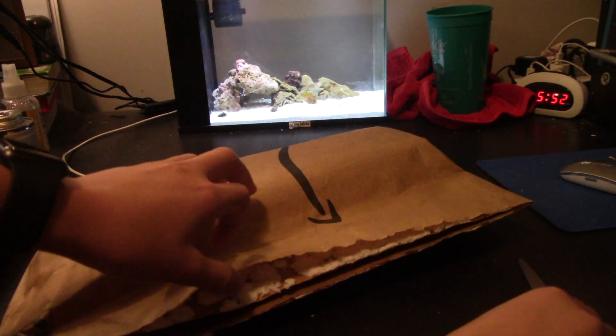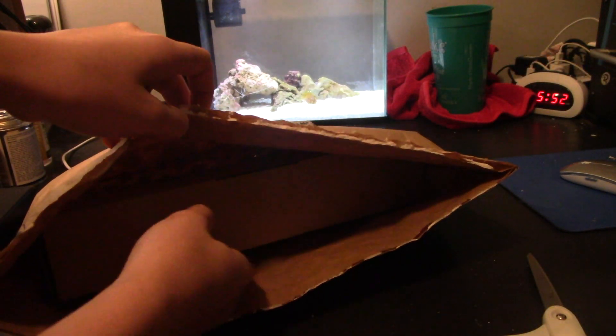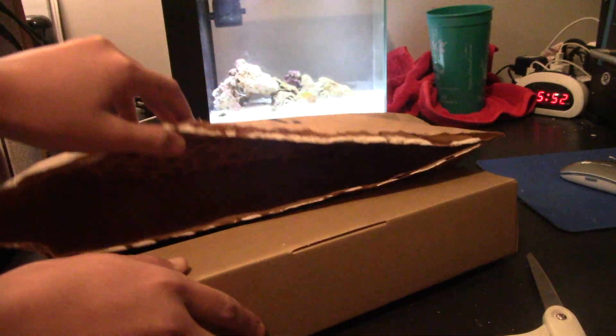I got a new light for this tank on Amazon for about $15 to $20.